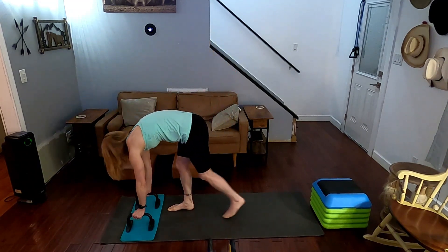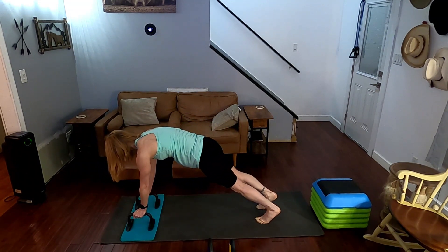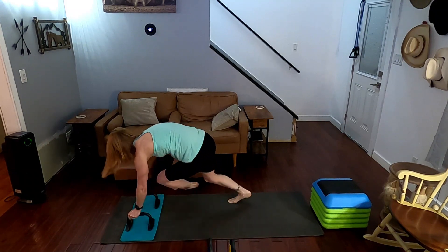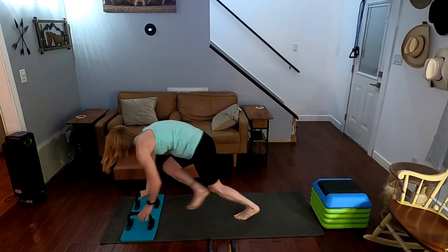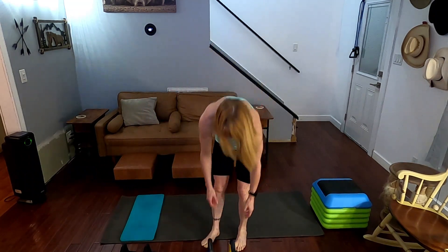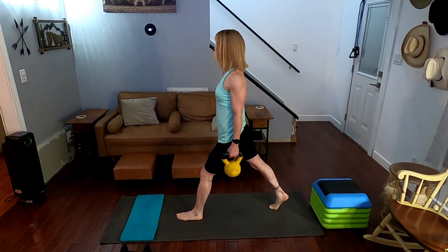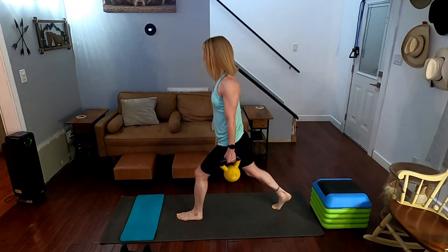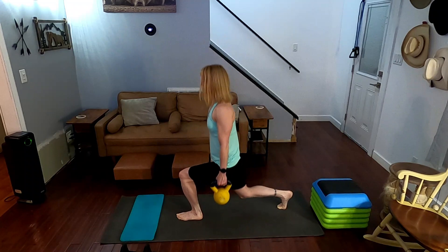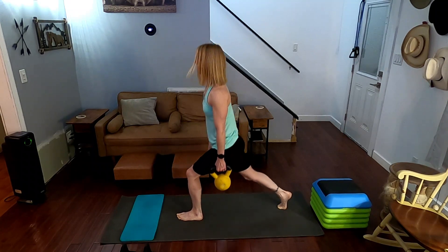Down, let's go — climber toe taps. Come on down — sorry, my cushion moved. Three, two, one, go. One, two, three, four, five, six, seven, eight, nine, ten. Come on up. Next one we have is stationary lunges, opposite side — this leg. Three, two, one, go. One, two, three, four, five, six, seven, eight, nine, ten. Come on up, put them down.